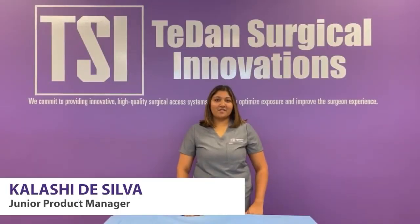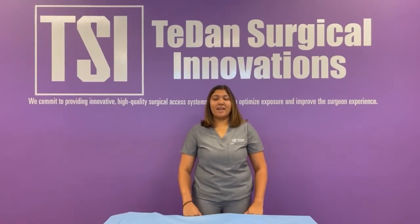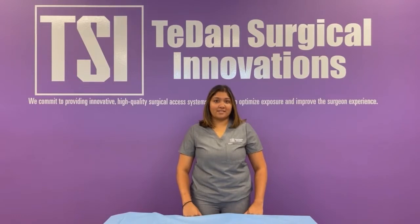Hi, my name is Kalashie Da Silva and I am a Junior Product Manager at Tiden Surgical Innovations. Today I will be walking you through a few tips and tricks to properly maintain your Phantom AL Interior Lumbar Surgical Access System. If you would like more information on this system, you can visit our website or YouTube channel for video tutorials on the setup and overview.